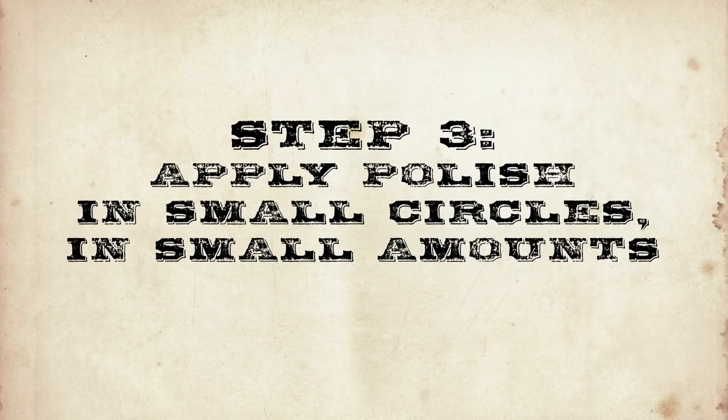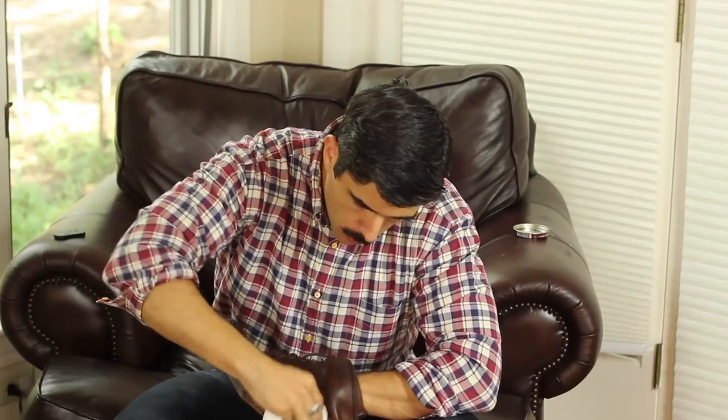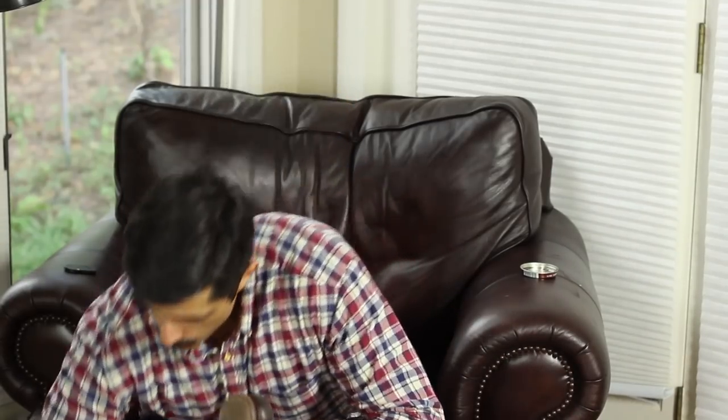Step 3: apply the polish to your shoe in small circles and in small amounts. Make sure to cover the entire shoe with polish. This is a good time to whistle your favorite tune or watch a marathon session of Lonesome Dove. Don't forget to apply polish to the other shoe.